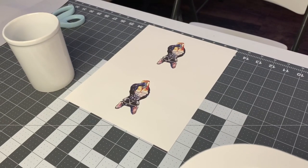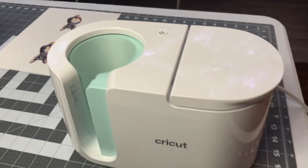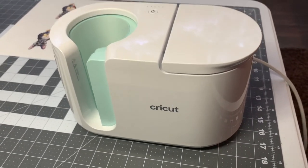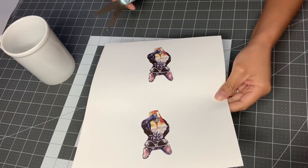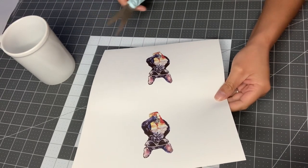I'll let that print dry for about 10 minutes so I don't smudge the ink. While it's drying, I'm going to go ahead and get my Cricut Mug Press preheating. Now that it's been about 10 minutes, I'll cut out both of these dogs and then show you how I tape them onto the mug.